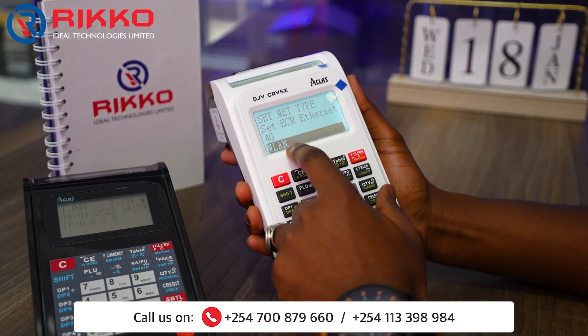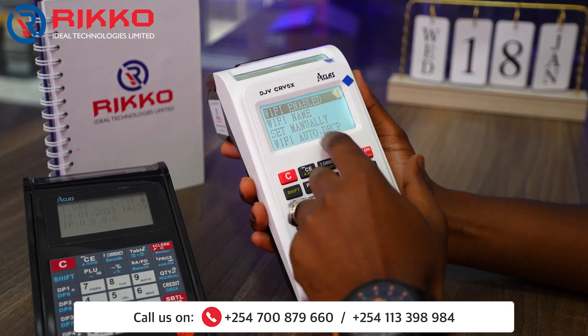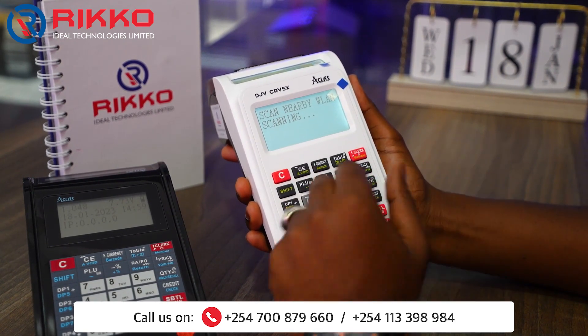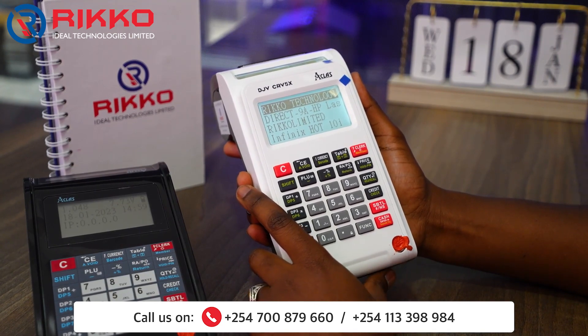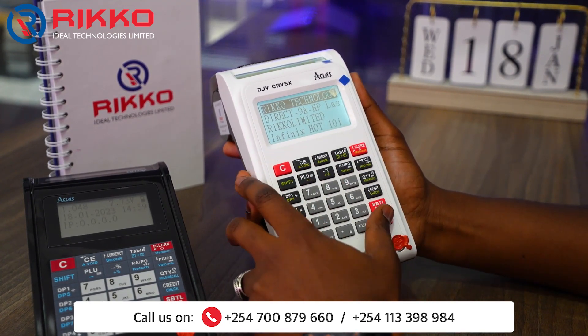Scroll down using the price key up to Wireless Local Network, press Cash, then press the price button to get to Wi-Fi Name, and press Cash. It will scan the nearby Wi-Fis.